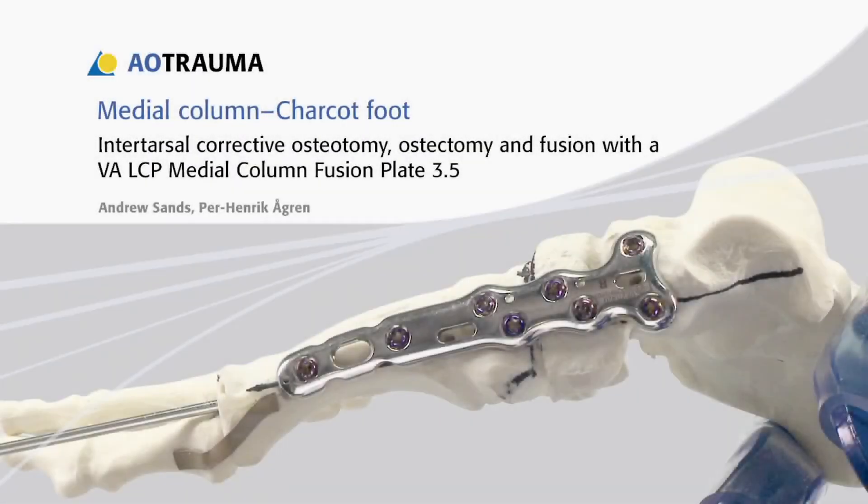In this presentation, an intertarsal corrective osteotomy will be made to correct a Charcot deformity of the medial column. The fusion will be secured with a VA-LCP medial column fusion plate 3.5. It should be understood that the goal of the procedure is to provide functional reconstruction of the medial column rather than restoring the normal anatomy.